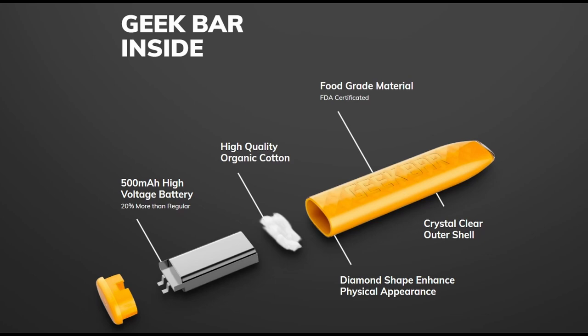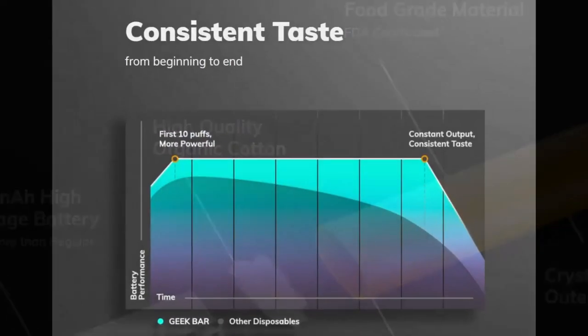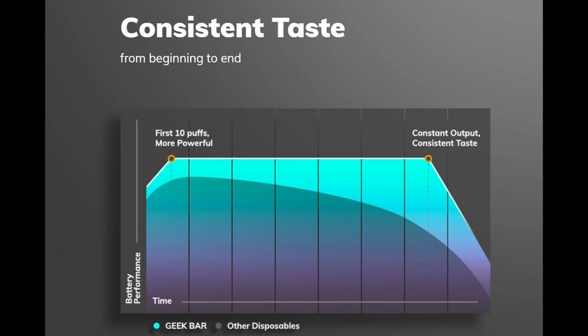Crystal clear outer shell — I'll show you that when we get to the camera bit. Diamond shaped for enhanced physical appearance. And it tells you the first 10 puffs are more powerful than other disposables, with a consistent taste all the way through until the battery and juice run out.